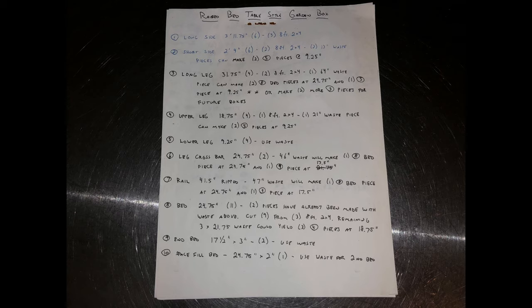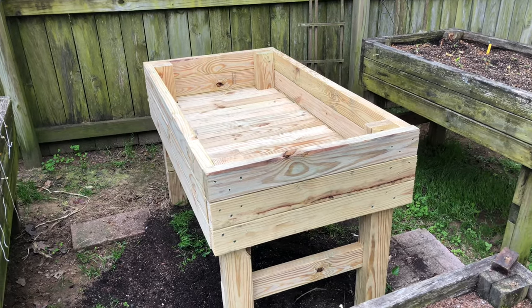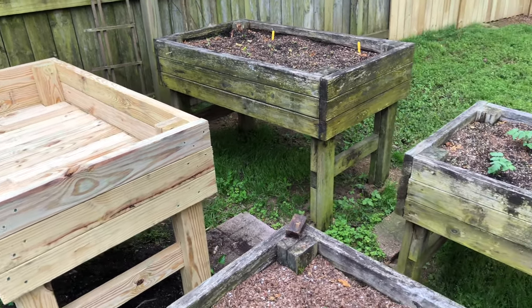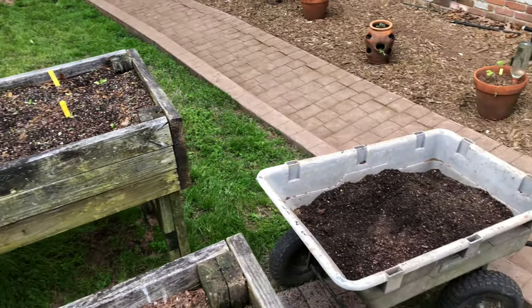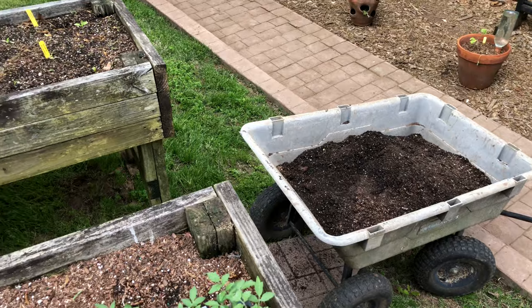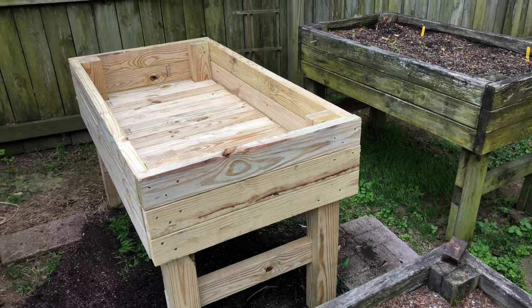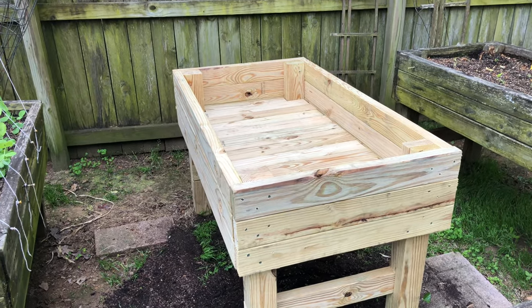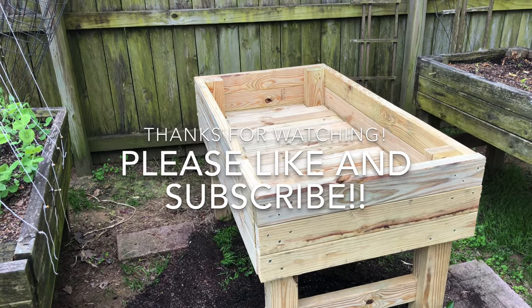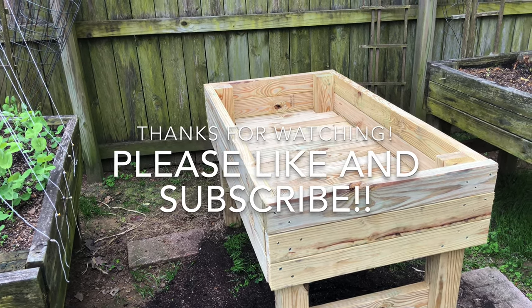As promised, here are the measurements used throughout the video for the different pieces in the bed. Here's our new box sticking out like a sore thumb next to the rest of the boxes. We took the old dirt out and just need to put it back in — I'm going to call this a success. The whole project took about four hours, including filming. If you have any questions or comments please leave those below. If you enjoyed the video please like, consider subscribing, and hope to see you soon.